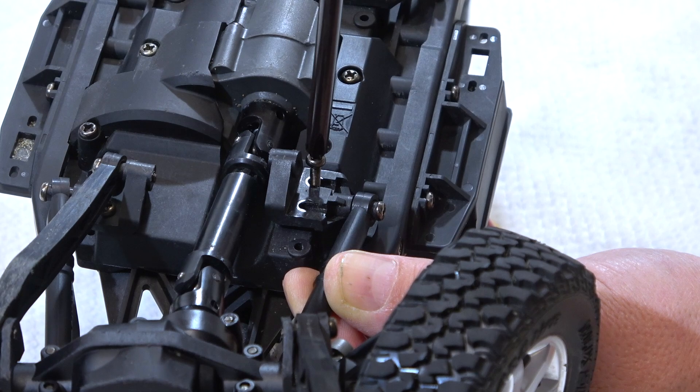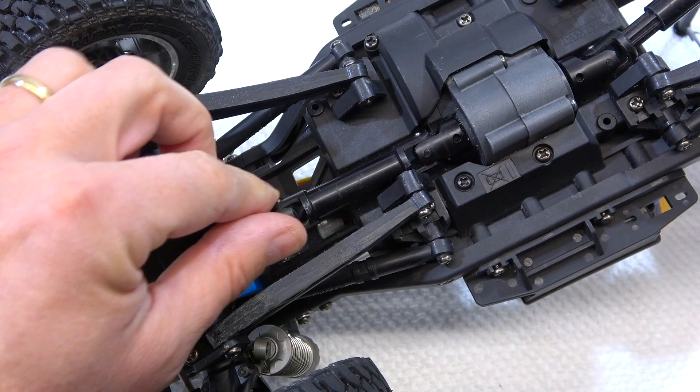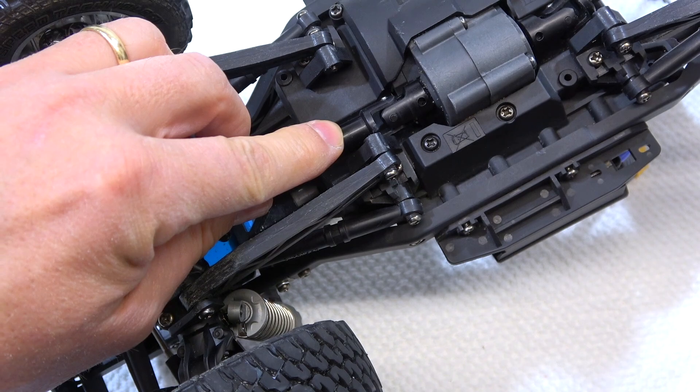Now you can see both holders are installed at the inner position. As a result of this modification, the drive shaft fits very tightly. It still works, but I think it would be better to shorten this part a bit here to get more play. This is easy to do with a knife or Dremel.